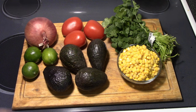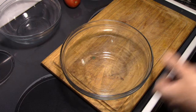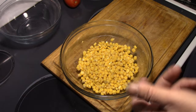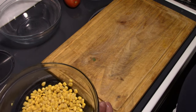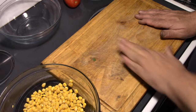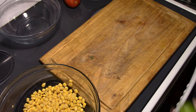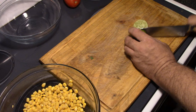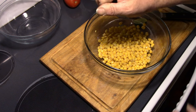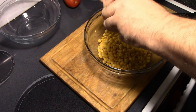Alright y'all, we're going to start out with the corn salsa. First thing, of course, a bowl. We're going to put the corn in there. You can use fresh corn or frozen — this happens to be canned, just drain it really well. Next thing we're going to do is juice half a lime. I always roll it around a little bit to get it loosened up, then squeeze it over there and get your fingers in there to get all that lime juice out.